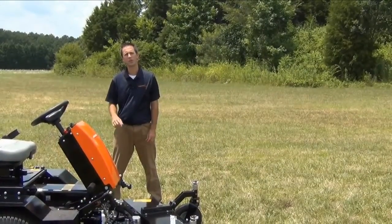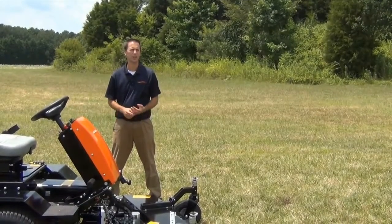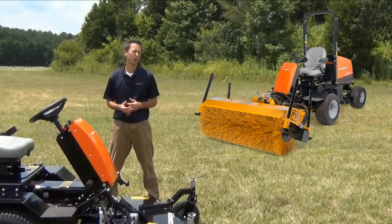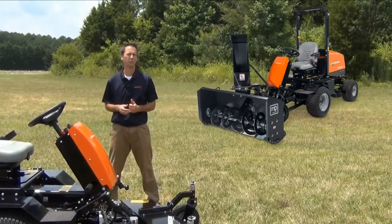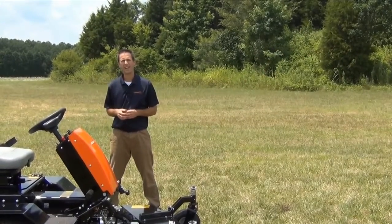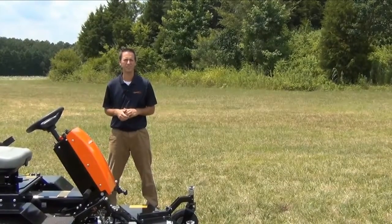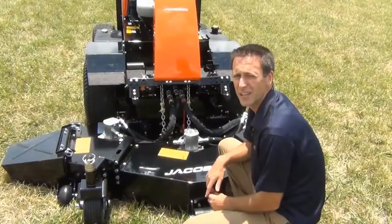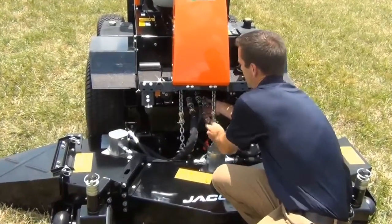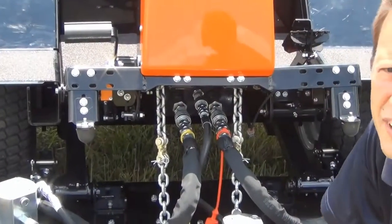In addition to the mowing attachments, there are several other implements that could be used on the front of the TurfCat: a plow, a rotary broom, a snow blower, and a turbine blower. Add in a heated cab and now you have a unit that could be used in any region at any time of the year. To make replacing the implements easy, there are quick connect fittings that can easily be disconnected and reconnected without the use of any tools.